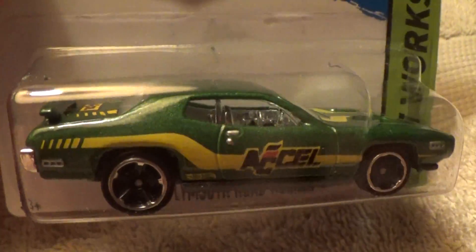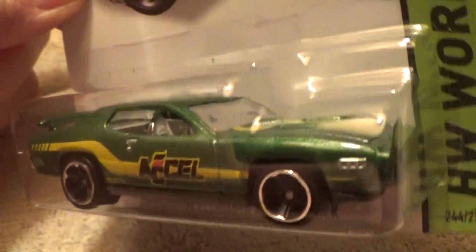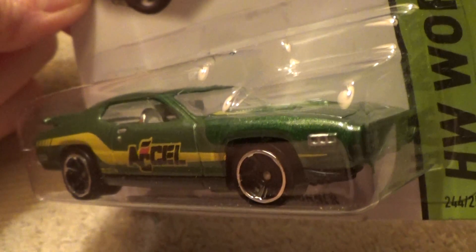This would look real snazzy with an army star on the side, saying aren't we proud of the United States Armed Forces.